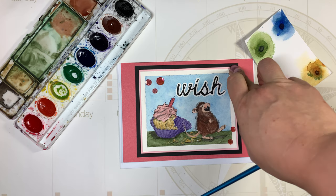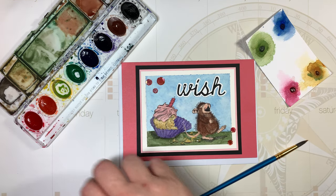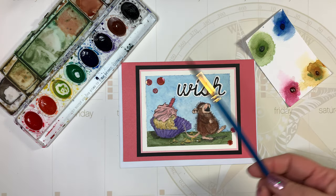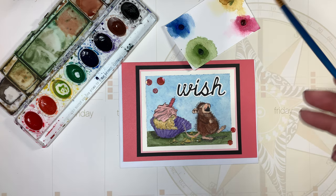My watercolor paper is not sticking down very well, but that's how it goes. I used my Prang watercolor set — it's a great set, it's got purple, browns, blues, and greens. I'm all out of yellow, so I had to use a sample card.